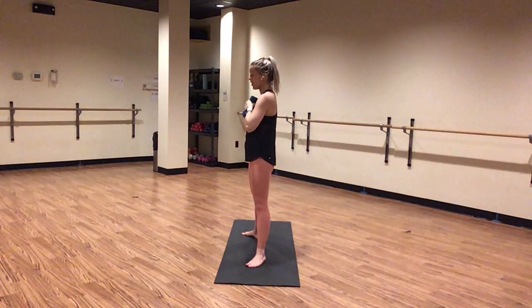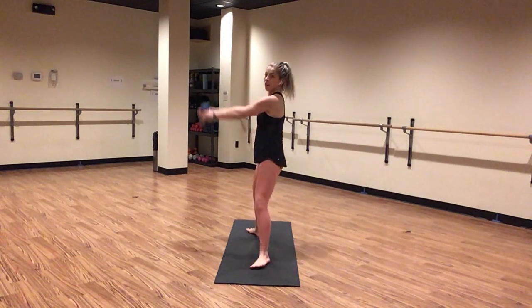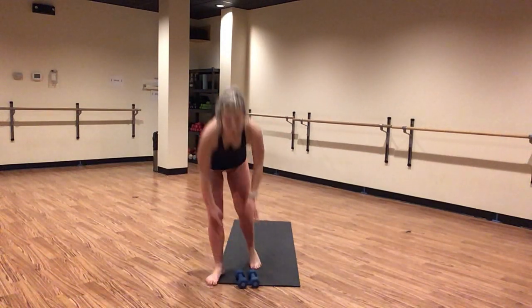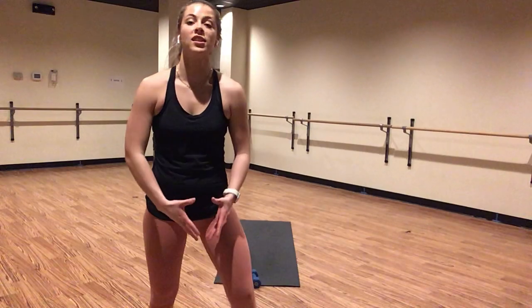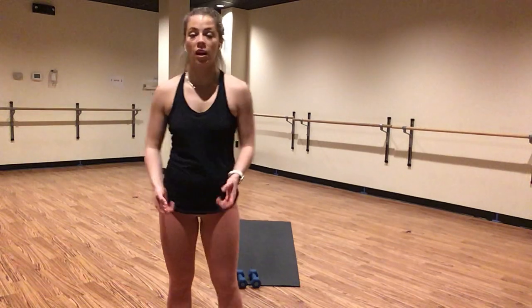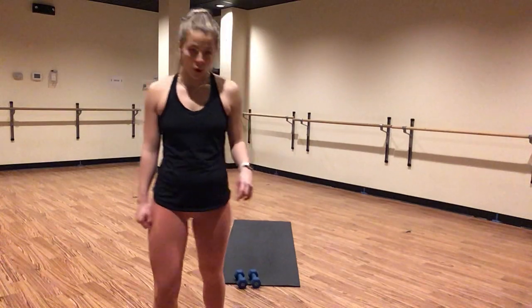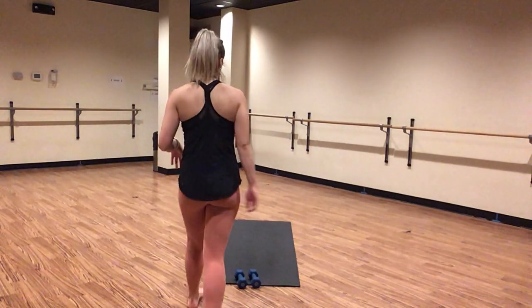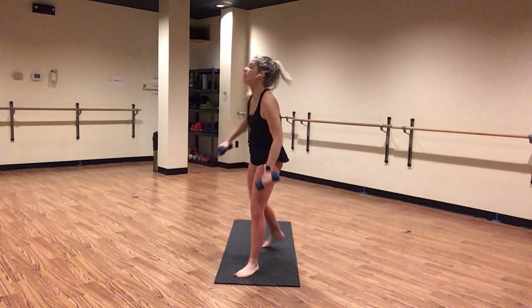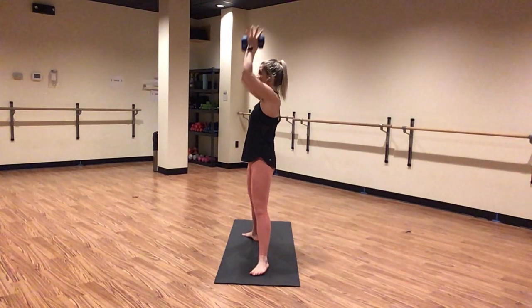Exhale, hands to heart center — kettlebell swings. Inhale lower, exhale lift. It's drop, lift, drop, lift. Stop your weights at shoulder height — this is a swing, but I want you to slow it down every time you lower and lift. You are squatting in your lower body, focus in on your glutes. Inhale down, exhale squeeze your weights and your heels. Pull your shoulders back, tuck your tailbone down. Last eight — star pose in five, give me four, last three, two, and one. Inhale, star pose. Exhale, horse pose — sink low.